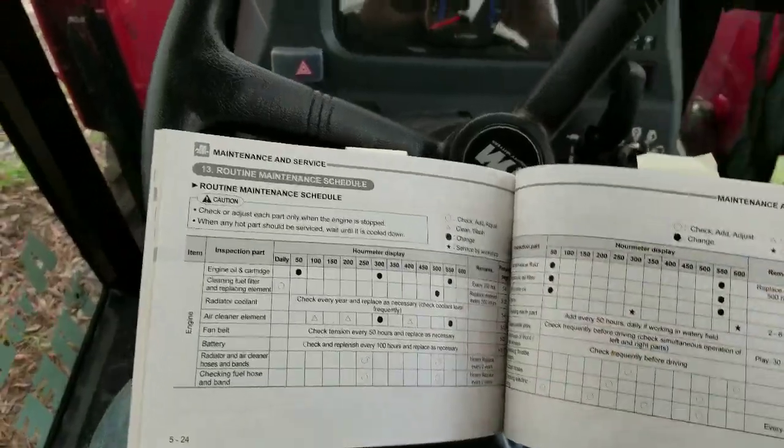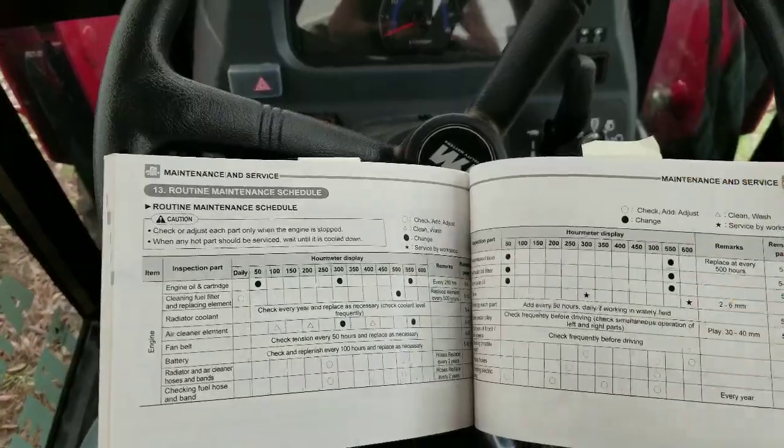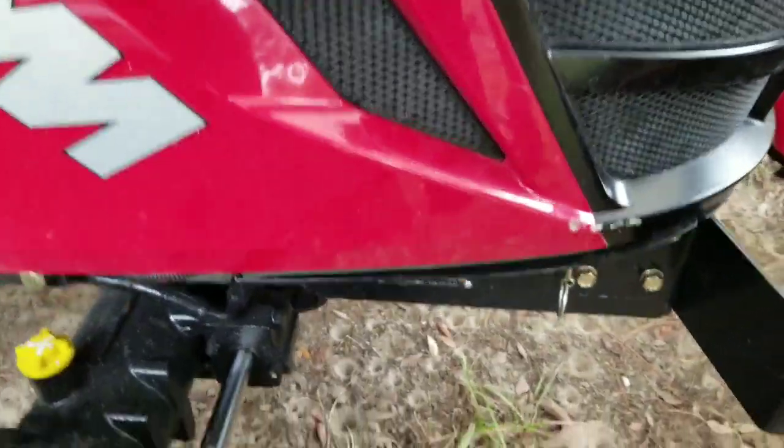I'm gonna go out there and pop the hood and show you where the air filter is located. I mean, you can't miss it — it's a big canister. All right, so here I am outside. Pull your little pin...